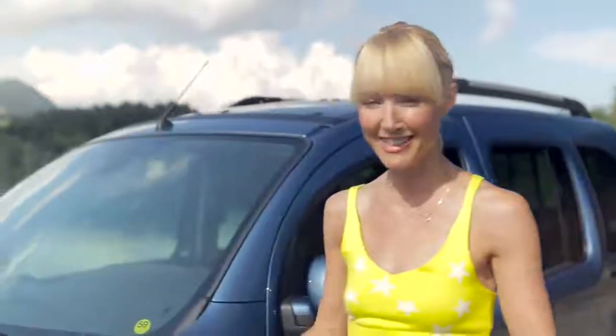Hey, I'm Anna and I'm a yoga guide. Today I want to show you a nice routine that you can do after a long trip in your car. So let's get started.